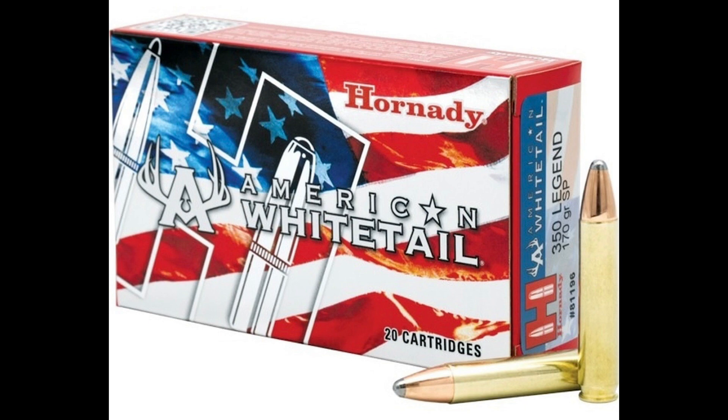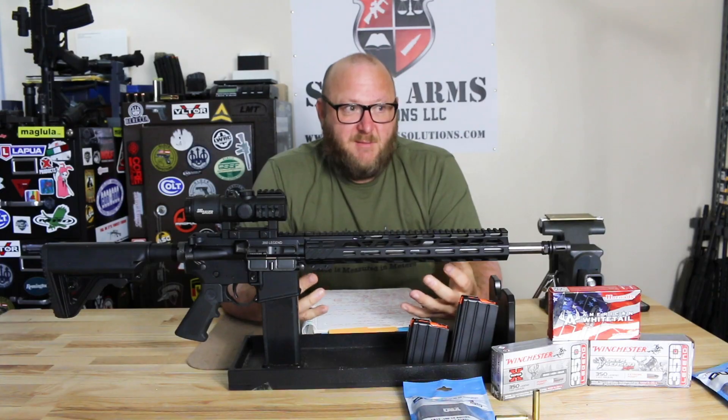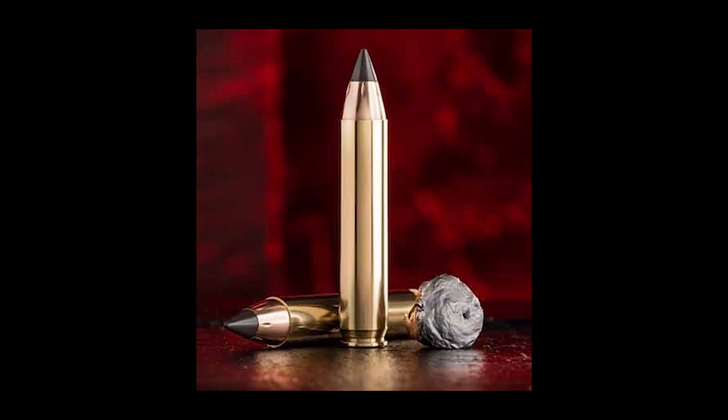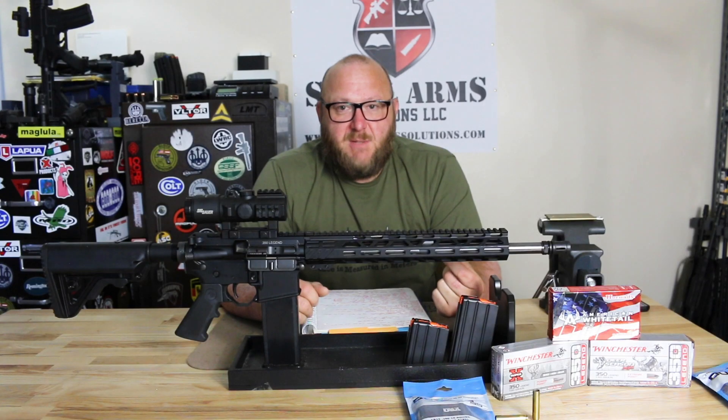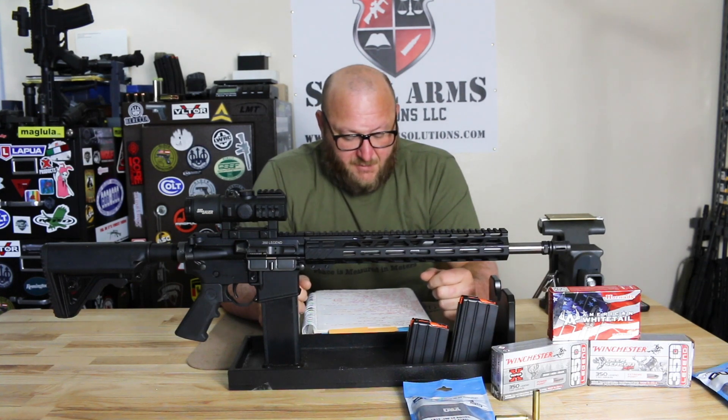The very interesting thing was the 150 grain Extreme Point, which is supposed to be the best round available — it's got the rubber tip on it — would not cycle on this rifle; it would not feed. When it would feed off the magazine, the bullet tip would hit the barrel extension and it would not feed. So if you wanted to fire this particular round in an autoloader or an AR-type rifle, you have to load them single shot. That was relatively disappointing, but the other two had no problem at all.